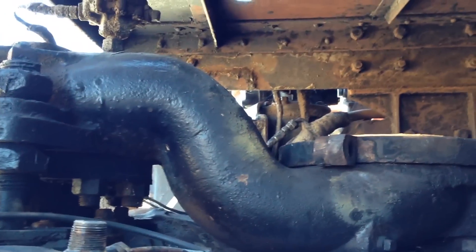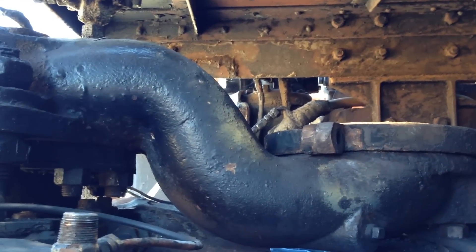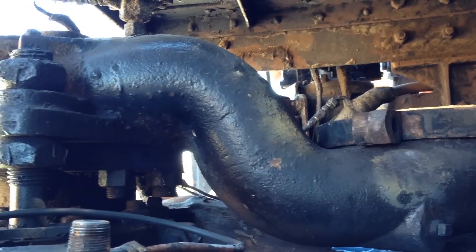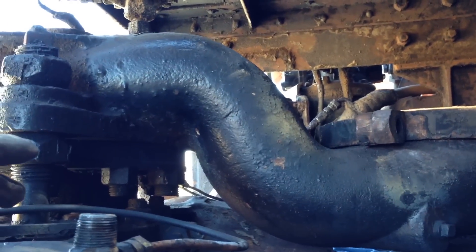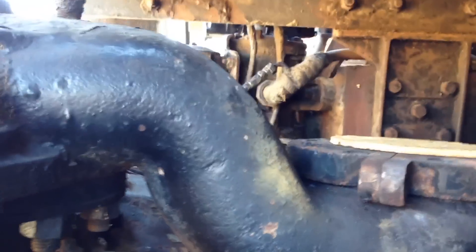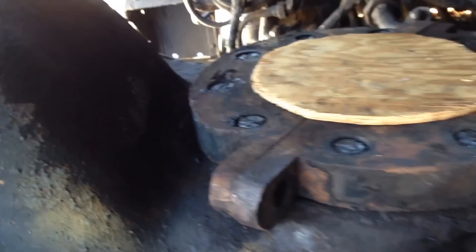When the locomotive is in operation, oil is forced through the check valve and atomized into various parts of the steam pipe, as well as the actual ring on the ball valve. We won't be operating the locomotive with steam pressure, so it's necessary for us to remove it.